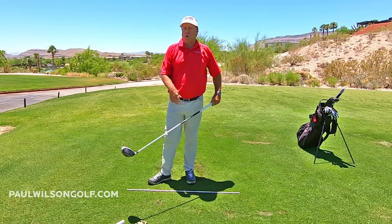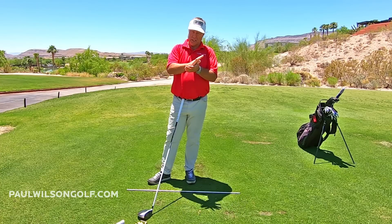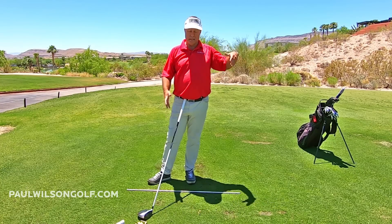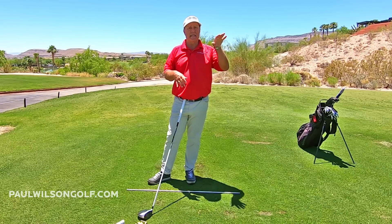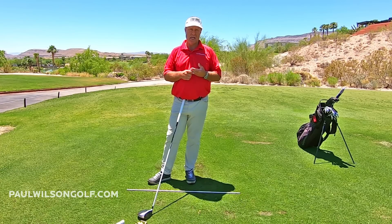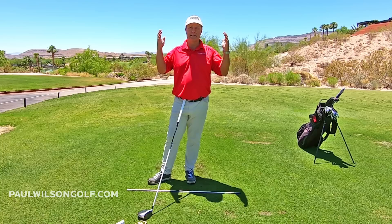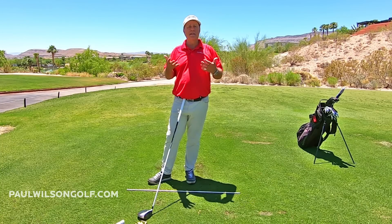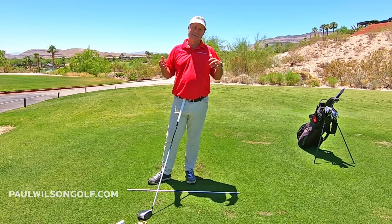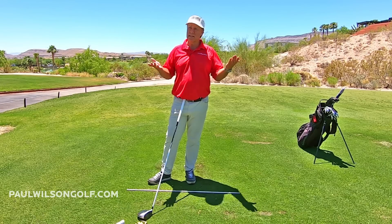More arc, more club head speed, compression on your shots. Hopefully you come through with the face a lot more square, so you hit them a lot straighter. You get the right trajectory. You hit the ball a million times better than what you're hitting it for the sake of just a little bit of work on something new that feels different. Do the work and it'll feel fine.